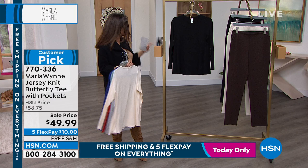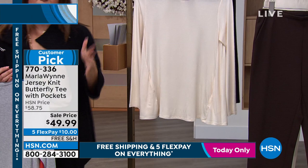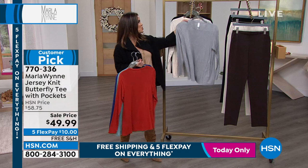It's a really smart way, Marla, to take something that we all need. We all need basic long sleeve tops, but elevate it a bit — from the fabrication to the way it drapes on your body. This is a runaway hit. I'm so happy it's on sale right now.